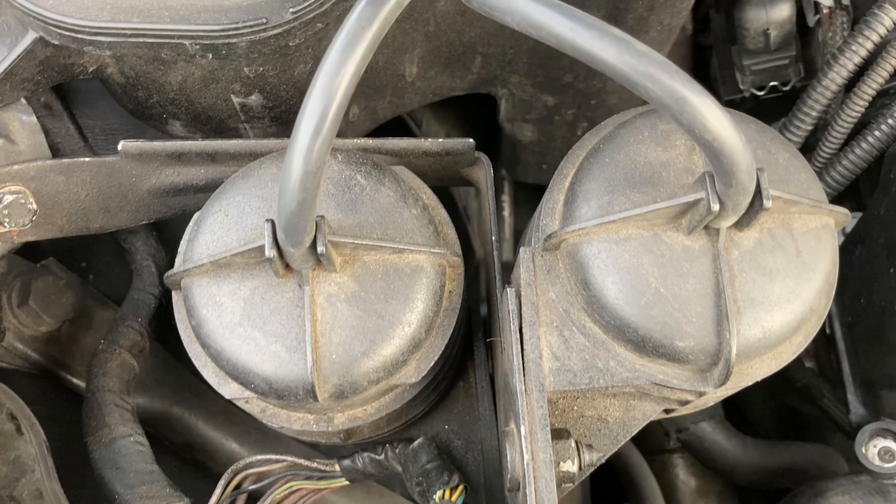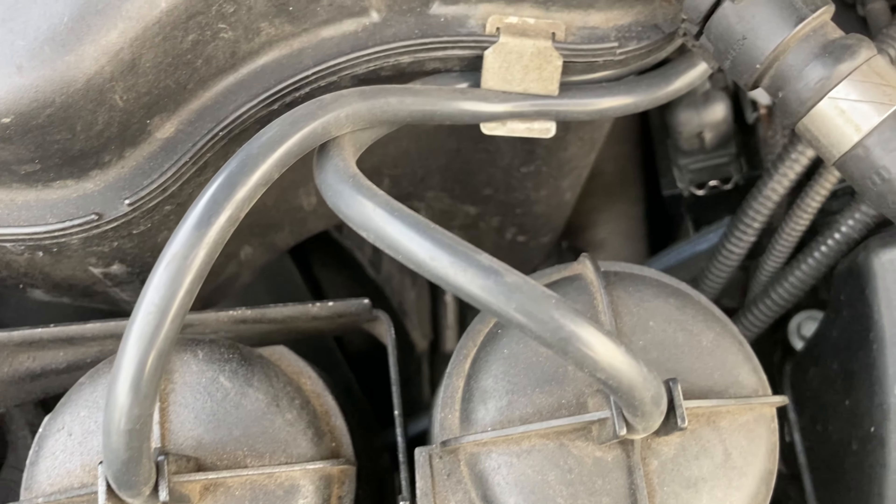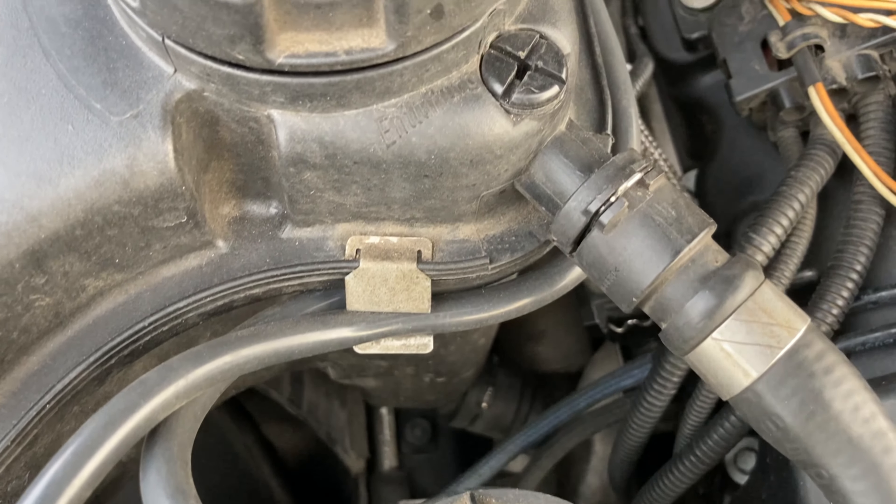Now while you're down there preventing boost leaks, bringing us to number two: change your vacuum lines. The original ones are made of a very trashy material. Sites like FCP Euro send you a hose that's really long that you can cut yourself for around $25. I was actually able to replace them myself — it wasn't a super hard job, so maybe get a friend and do it. But if you're on your own, perfectly fine. You just have to make sure you pay attention to where everything goes.